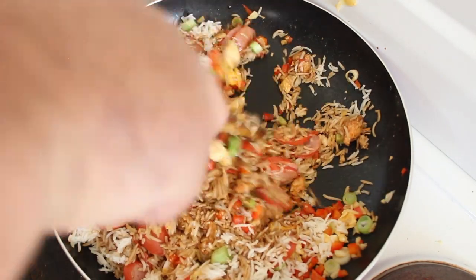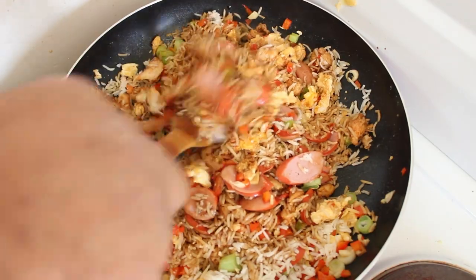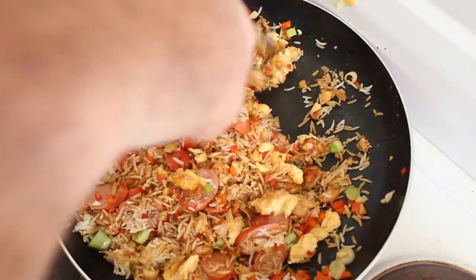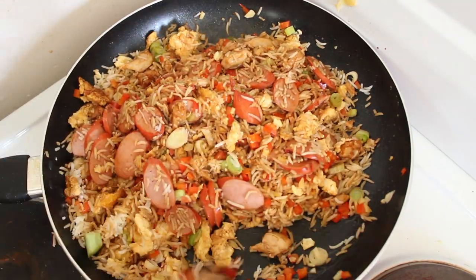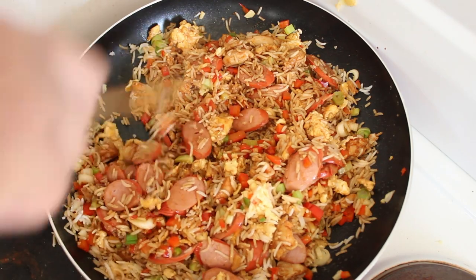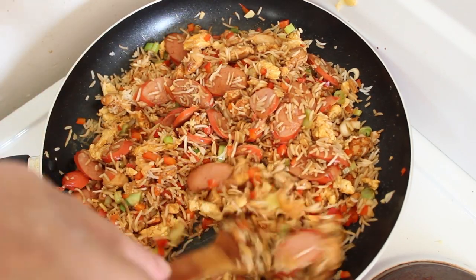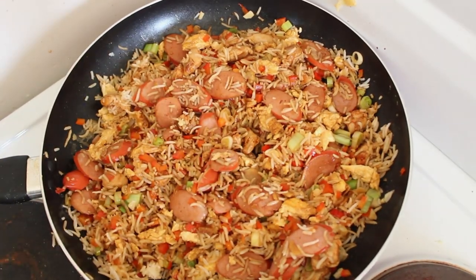Once we're ready to serve, we'll sprinkle some of that green spring onion over the top. Look at the colours, it's going to be fabulous. Let's warm that through and then I'll serve it up.